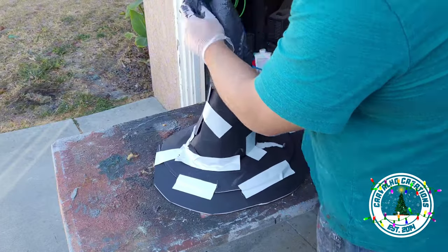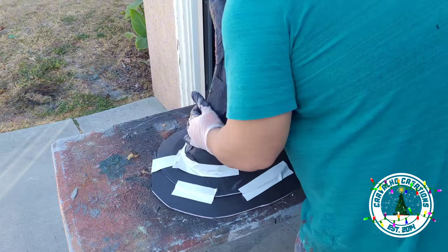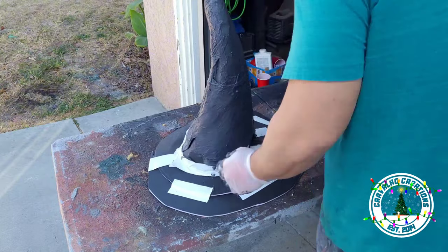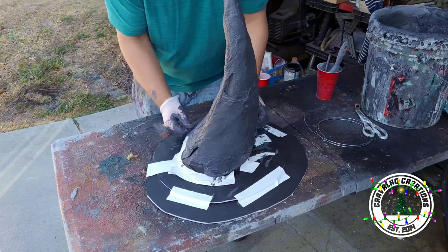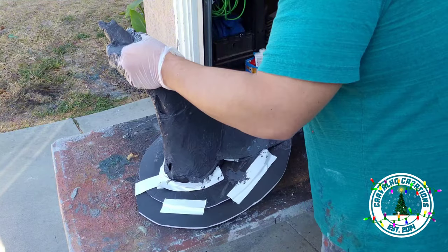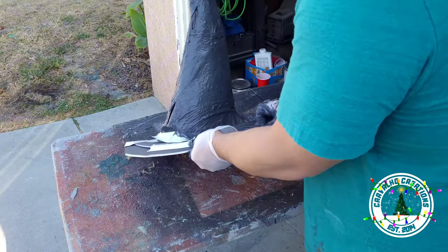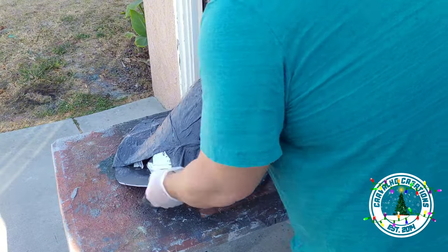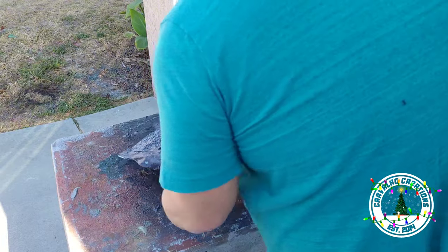Now I'm taking small sections of fabric dipped in monster mud and placing it right over the hat. For this step, you want to create as seamless a skin as possible, so I'm taking my time spreading everything around so you can't really see the seams at all. Make sure to go around the brim and tuck over it — because if you get any moisture or rain, you want to make sure it runs off the side and doesn't saturate the cardboard underneath.